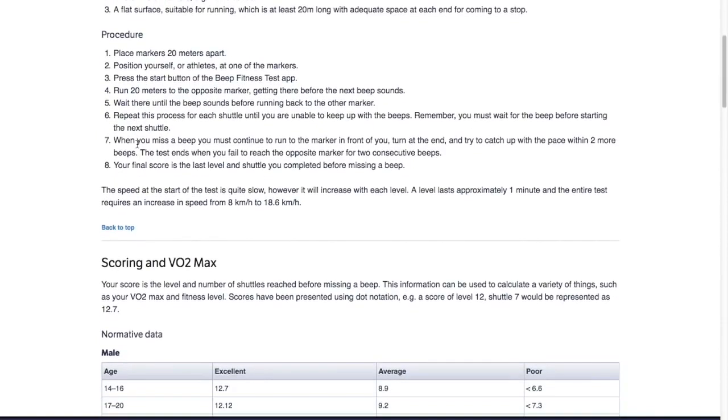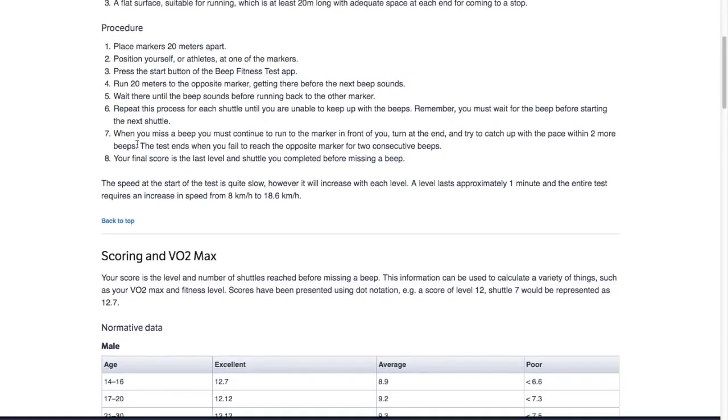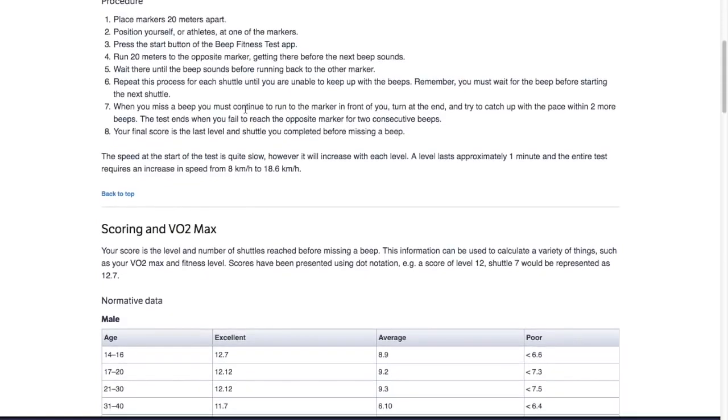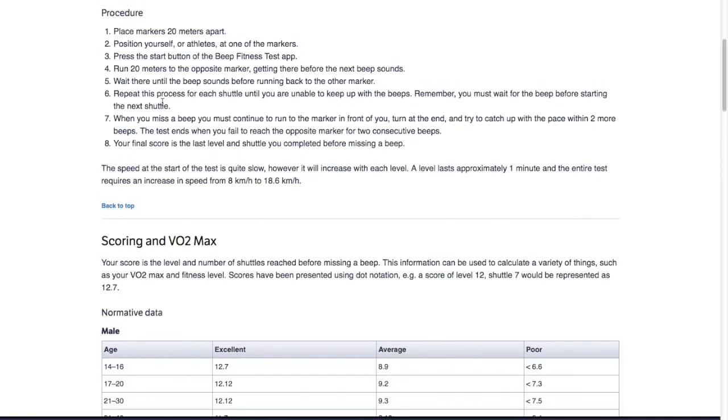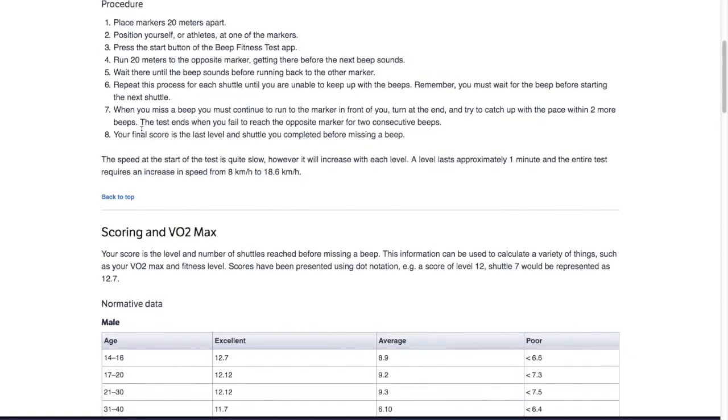When you hear the beep, run to the other side — you're trying to get there before the next beep sounds. If you get there and the beep still hasn't gone, wait there until you hear the next beep, then start running back. Repeat this process for each shuttle until you are unable to keep up with the beeps. Remember, you must wait for the beep before starting the next shuttle — if you get to the other side, do not start running back until that beep goes, otherwise you're cheating.